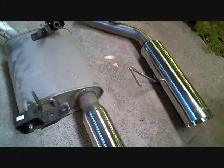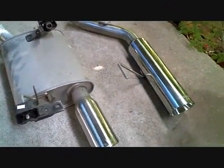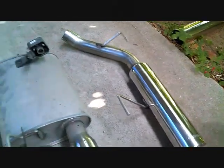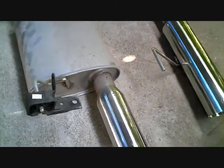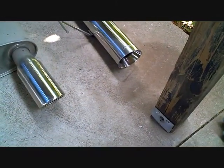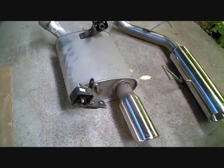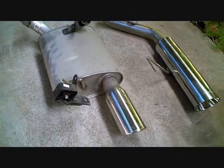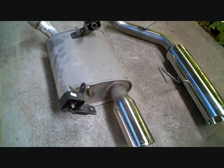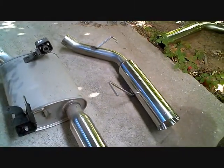Okay, here we got the stock exhaust on the right side off. And there it is compared to the pipe bomb exhaust. Now all we got to do is get back up underneath there and get that one up there. It's hot out here but I'm going to get this done. This didn't take too long to get this one off at all. Even for us amateurs it doesn't take long at all. Now we just got to make sure we get the hangers transferred over to the other one.